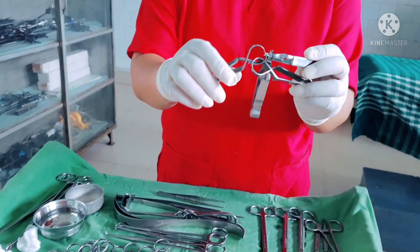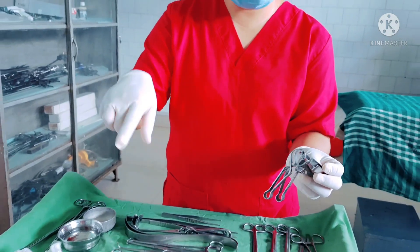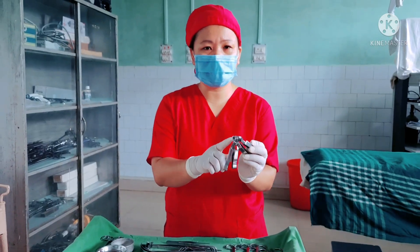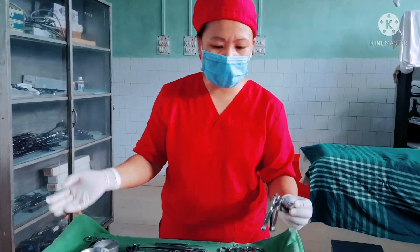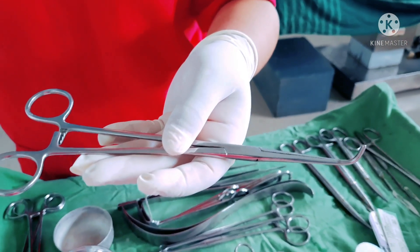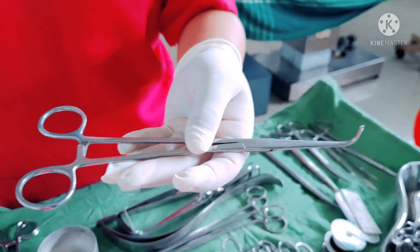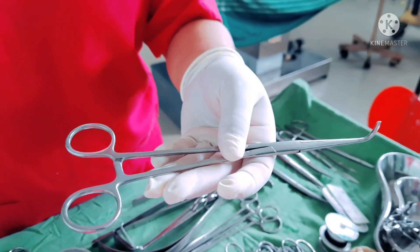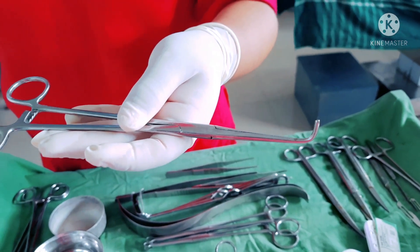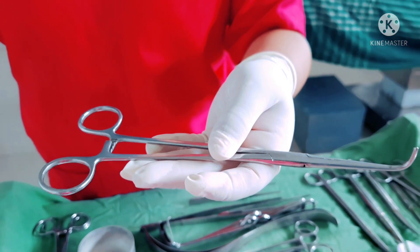We have Doyen's cross tower clip to fix the towels. During the operation the towels are placed over the patient and this clip will fix them so they do not move. Right angle forceps is often used to place a tie or vessel loop under and around a tubular structure such as a vessel or a duct, enabling the surgeon to grab the ligature or loop and pull it around the structure to either ligate or retract.